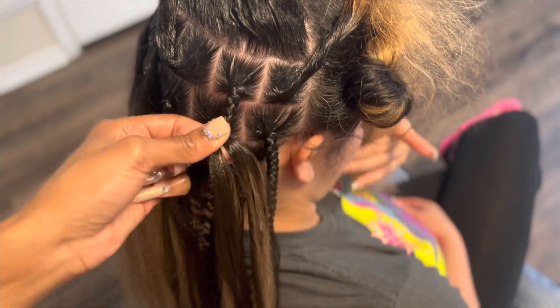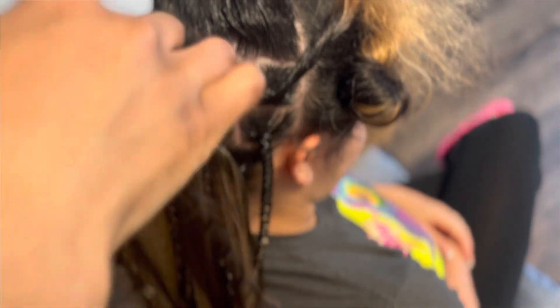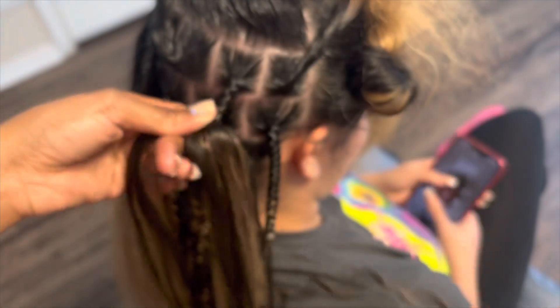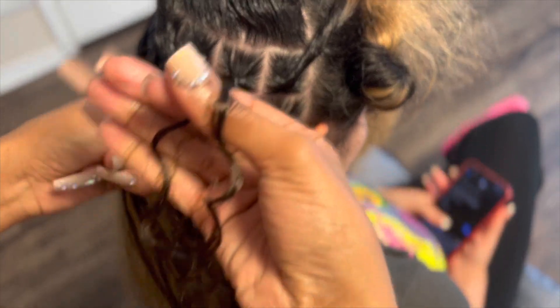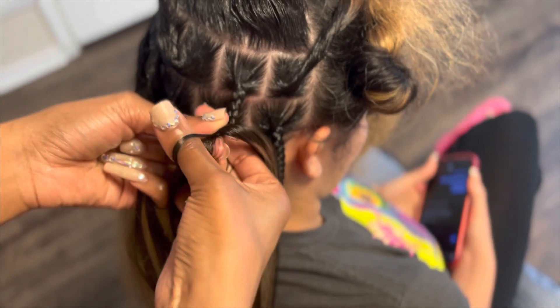When you're adding in that curly piece, make sure to hold the hair down with your thumb when you're adding the piece in, just to — once again — control the braid. You hold the curly piece just like you hold the other pieces. Just like that, and you're just going to slide it right in.